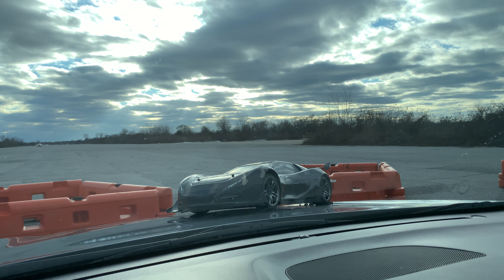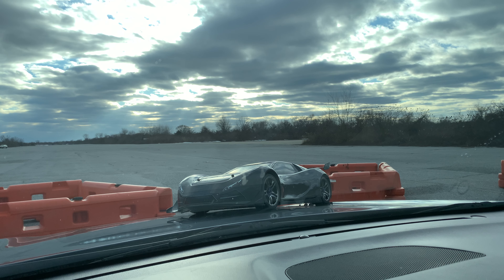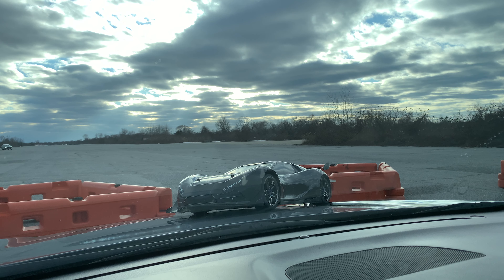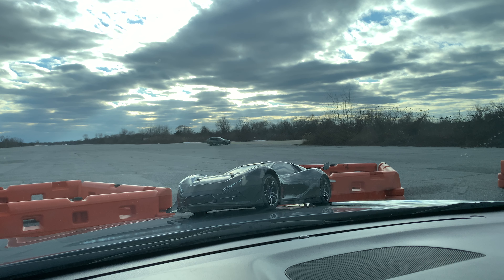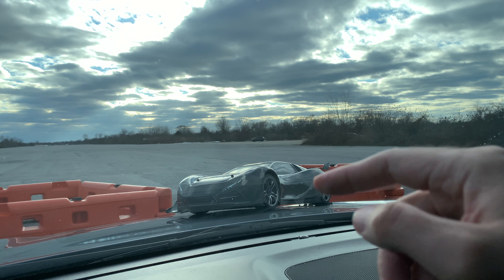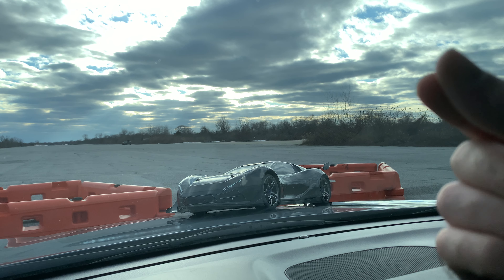Where else do you get to see a remote control car review and testimony and also see a BMW straight-up doing donuts and burnouts? So smash that like button and subscribe. The X01 — in my opinion — is great. I'm a Traxxas man. I do have the Arrma Limitless and the Felony, but you can't steer away from the original. This thing has been tried and true. You can upgrade the ESC, upgrade the motor — go with the Castle motor, the TP motor, the HobbyWing motor, or the Spektrum motor.